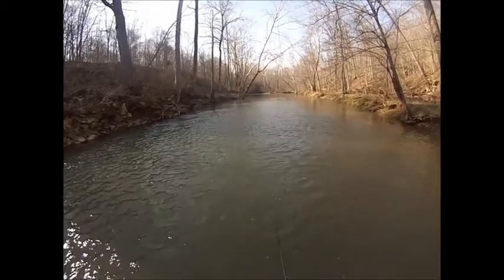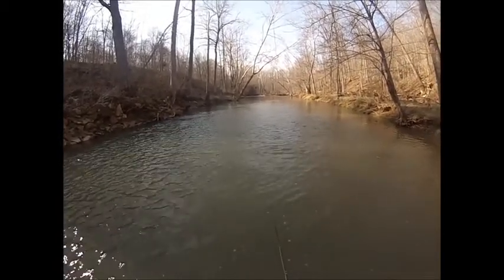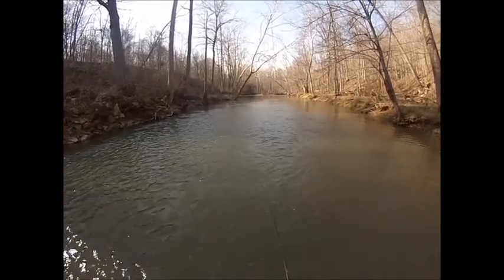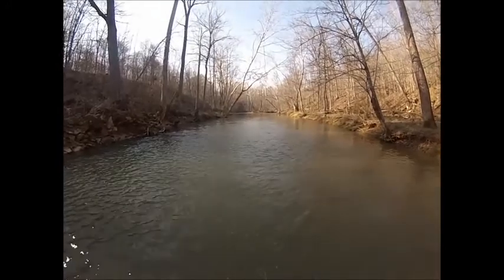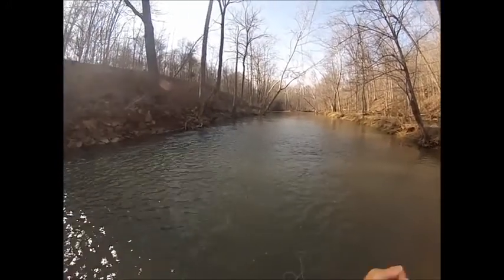I'm fishing it kind of parallel, right down the middle of the stream, using a sink tip line — had to let the line get down obviously.